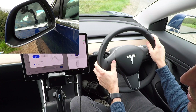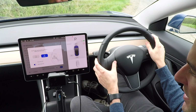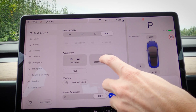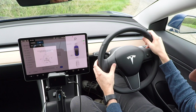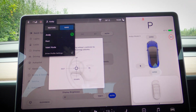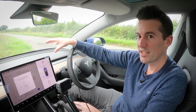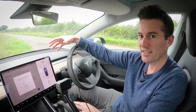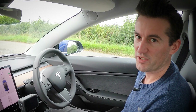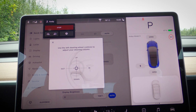Going into driver settings you can adjust the mirrors by scrolling left, right, up, and down, with options for auto-fold and auto-tilt when reversing to see the curb. You can do the same for the steering wheel — up, down, in, or out. Save the setting as a driver profile and it's done. If multiple people drive the car, you can link profiles to specific keys so everything adjusts automatically for whoever gets in. The seats have electric adjustment — forwards, backwards, tilt, and lumbar support.